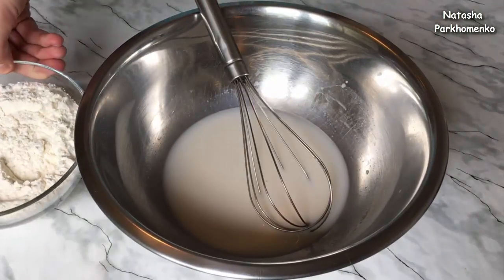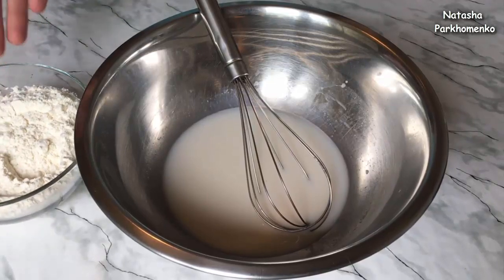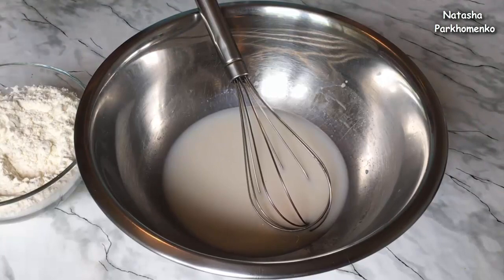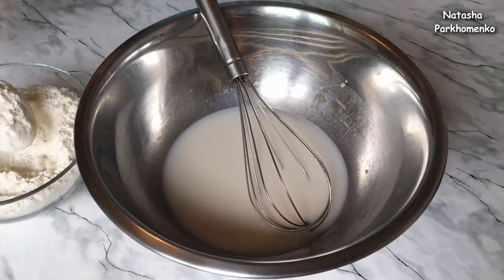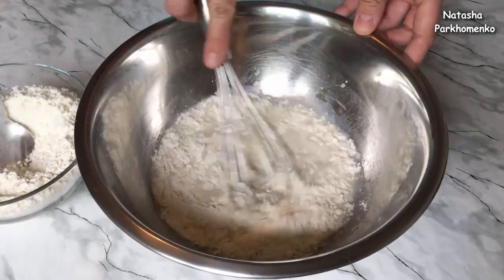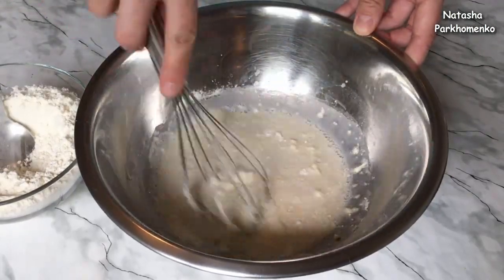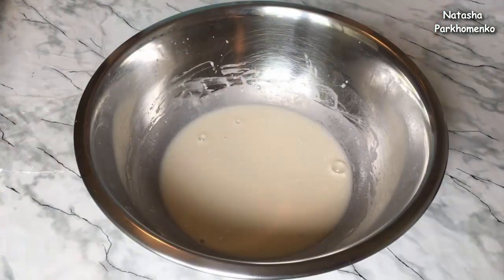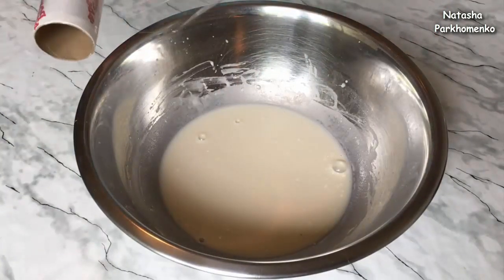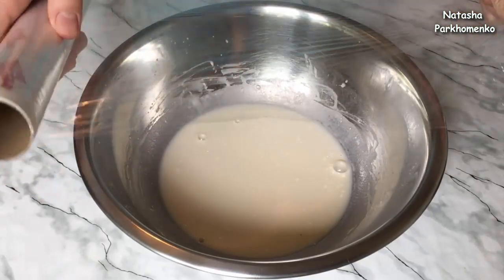Now, of course, we need the yeast. I add 2 tablespoons of water and mix it up. I cover the yeast mixture with water and leave it in a warm place for 15 minutes.